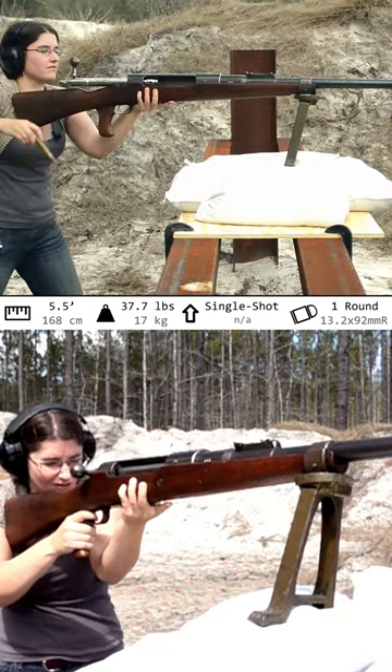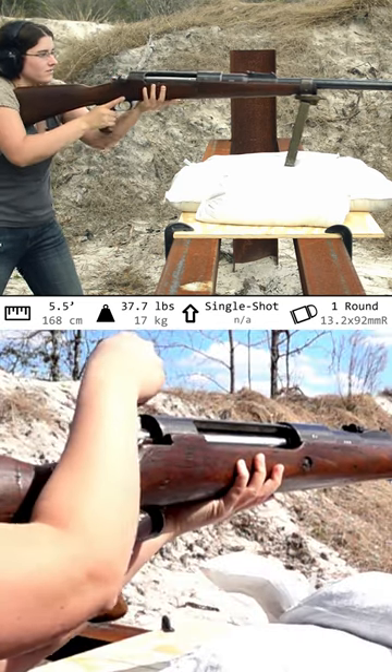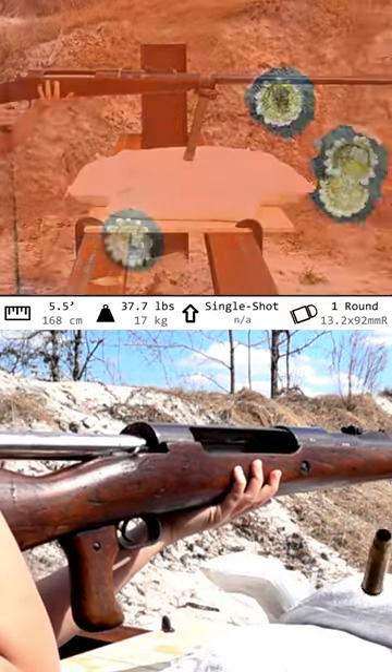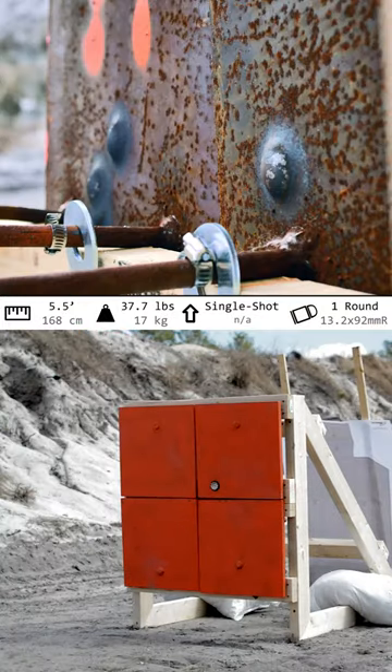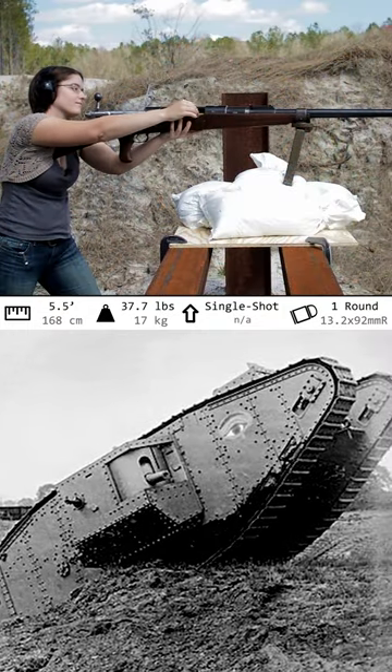Recoil is significant with those 13mm rounds, which is somewhere in the ballpark of US .50 cal, so those stories of broken shoulders are probably just battlefield lore. They were paired with heavy steel core bullets which could punch through early tanks, but were a bit too weak for anything that followed.